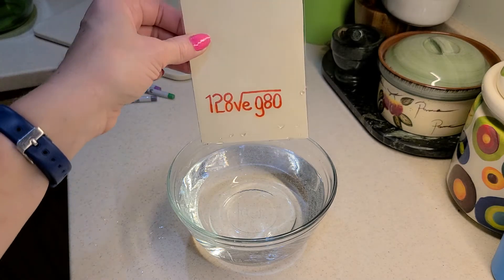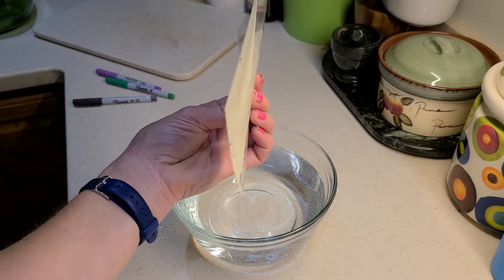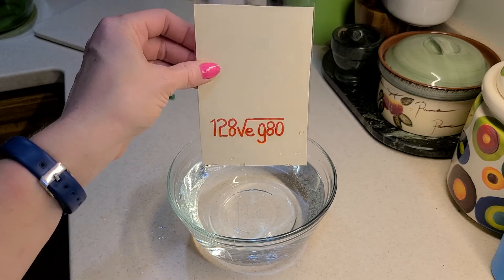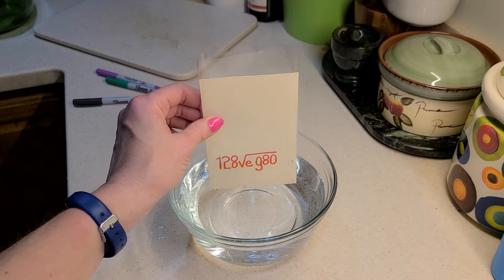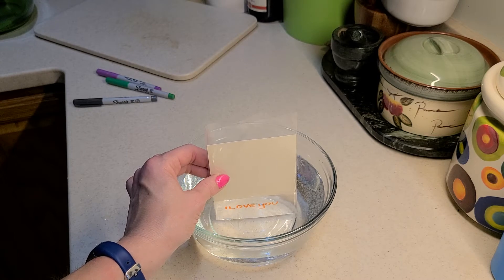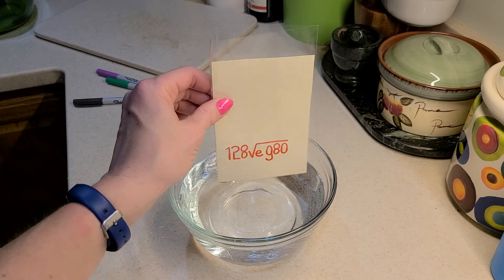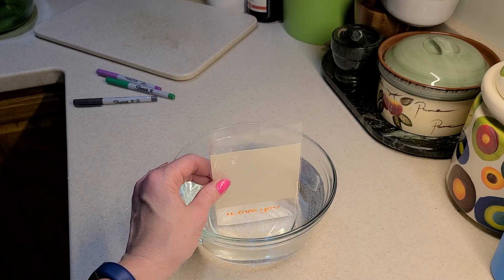So when I put this into the water and put it straight in — this is just in a piece of plastic, clear acetate, you can do it in a Ziploc bag too — I'm going to lower it straight in and I want you to see what it says. Do you see that it says 'I love you' and the rest of the letters and numbers are gone? Straight down, they all disappear and it says 'I love you.'